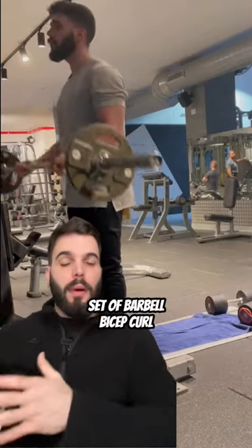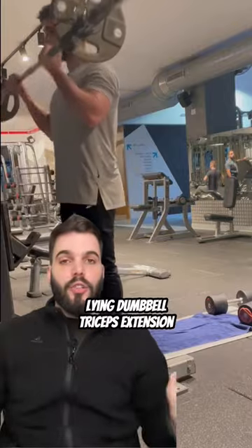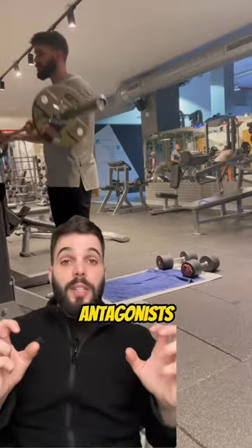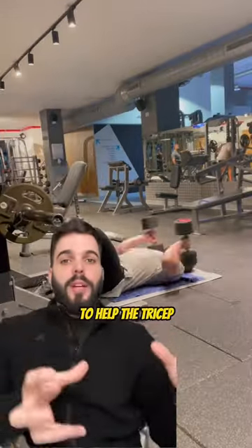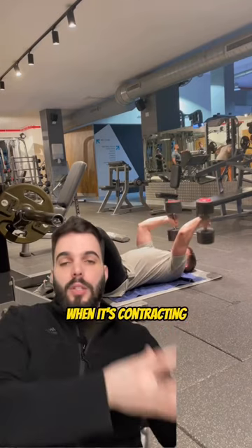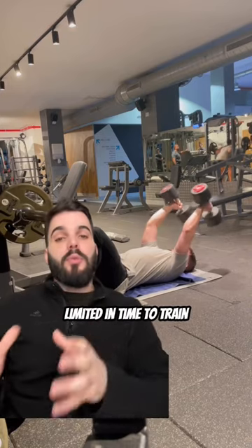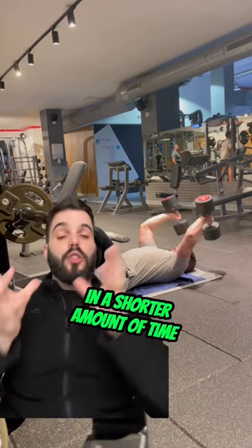Here, I'm first doing a set of barbell bicep curls followed immediately by a set of lying dumbbell triceps extensions. These muscle groups are both becoming antagonists as the biceps relaxes to help the triceps when it contracts, and the triceps will relax to help the bicep when it's contracting. This is a great training method if your goal is to build muscle but you are limited in time, as you can get more total work in a shorter amount of time.